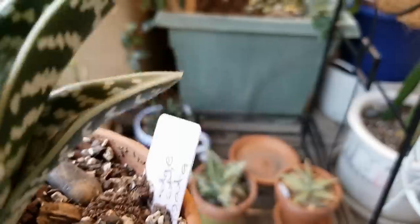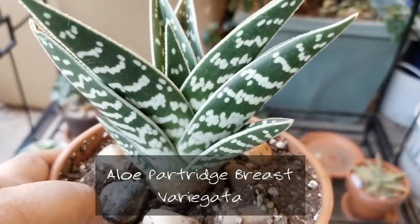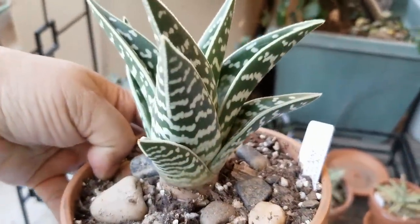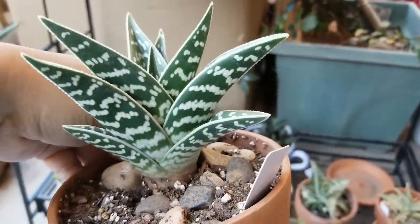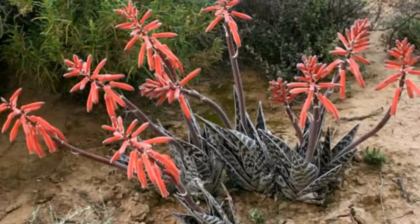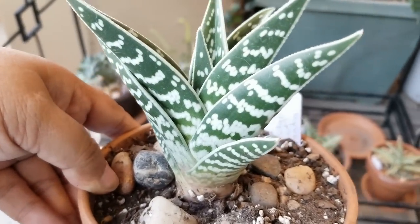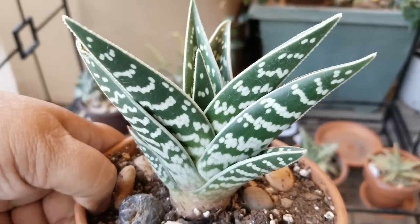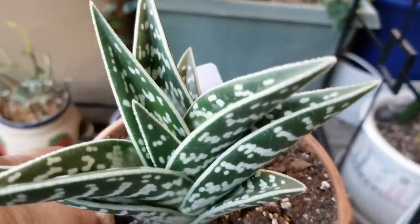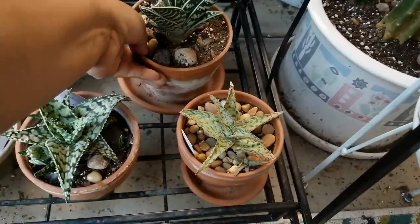The last one I'm going to share is aloe partridge breast. Instead of a clumping habit like some of the others, this one will grow up and get taller, so it has a real architectural look to it. The coloring on it is just beautiful. I hadn't seen this one in nurseries, so I also got it from Leaf and Clay. They arrived bare root but in very good shape — no wilting or anything. This is aloe partridge breast, and it's variegated.